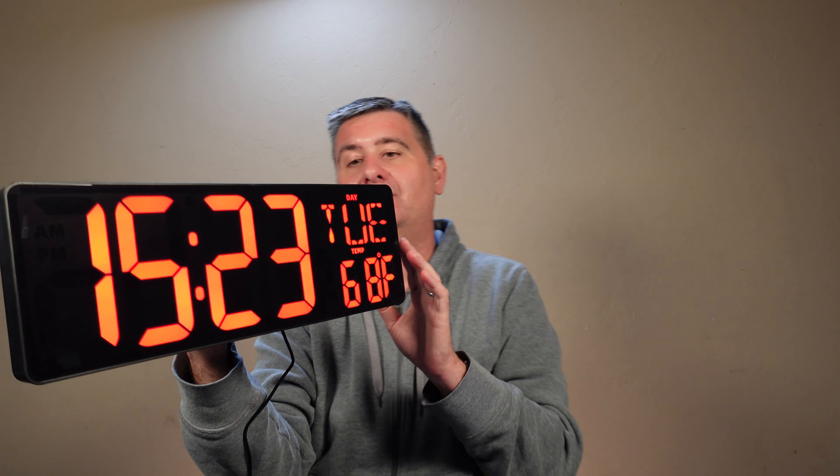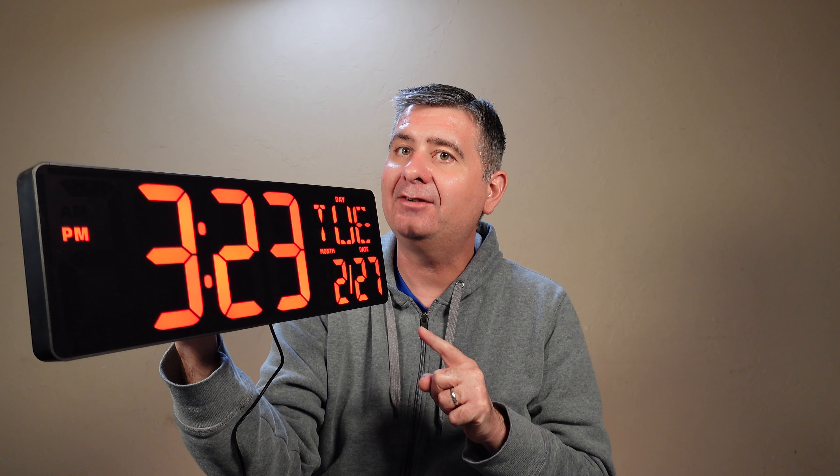There it goes — it just adjusted. It did switch to 24-hour mode, so I can just push the 12/24 button and it will switch right back. This is a really nice clock and I highly recommend it. I hope this review is helpful for you to decide if this clock is the right clock for you.